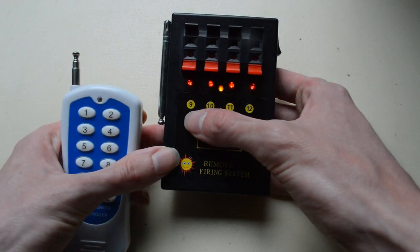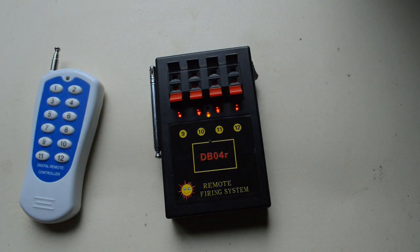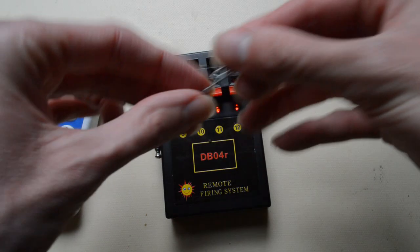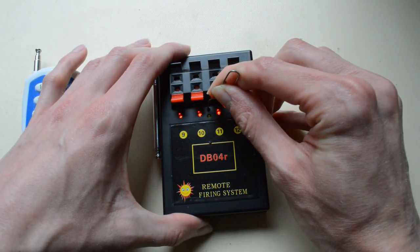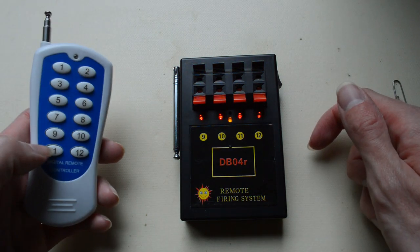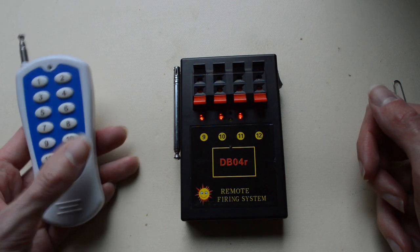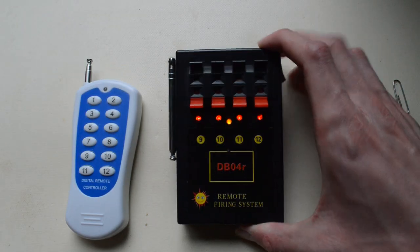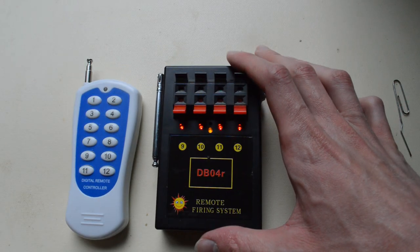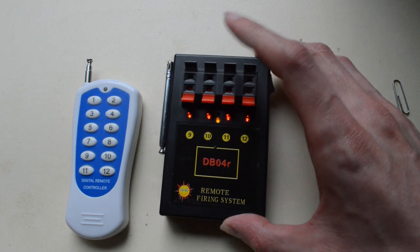This module actually defaults to cues 9 to 12, but I've reprogrammed it to 1 to 4. To reprogram, you get a paperclip, put it in that hole, wait for the yellow light to flash, then select the cue you want to start from. So selecting 9 sets it back to firing on 9, 10, 11, and 12. I tend to leave all three of my modules tied to 1 to 4 and use them for fronts when my Cobra system runs out of channels.